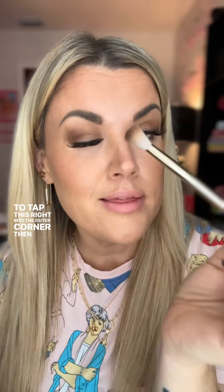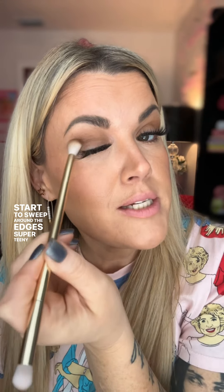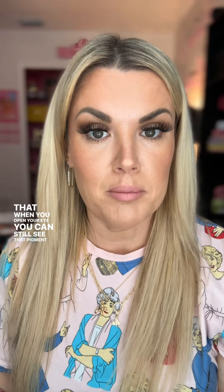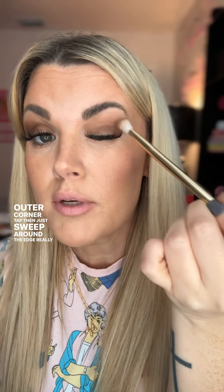Let's go in with Filly. I like to tap this right into the outer corner, then you can lightly start to sweep around the edges — super teeny tiny sweeps. If you have a hooded eye, just sweep up toward the eyebrow so that when you open your eye, you can still see that pigment. Outer corner, tap, then just sweep around the edge really lightly.